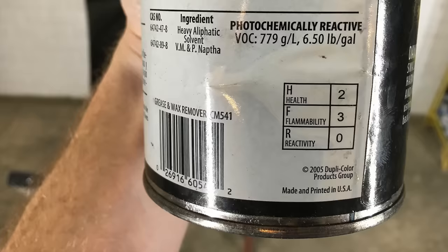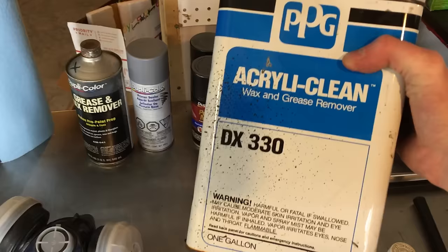Wow — 2005. That might explain it. I'll use this PPG DX330 instead. Now this is how fast a wax and grease remover should evaporate.